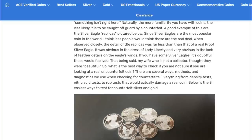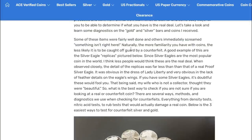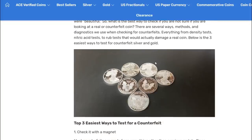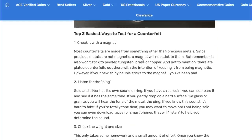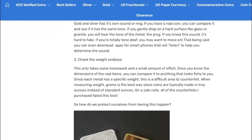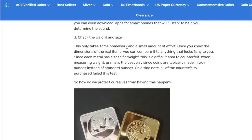Some of these were fairly well done and others immediately screamed something isn't right - but he's an experienced stacker; a new stacker probably wouldn't tell. The silver eagle replicas: since it's the most popular coin, people think these are the real deal. When observed closely, the detail on the replicas was far less than a real proof silver eagle - obvious in the dress of Lady Liberty and the lack of feather detail. But if you've never bought silver eagles, you wouldn't know that. Three easy ways: check with a magnet, the ping test, and check the weight and size - one troy ounce is 31 grams.